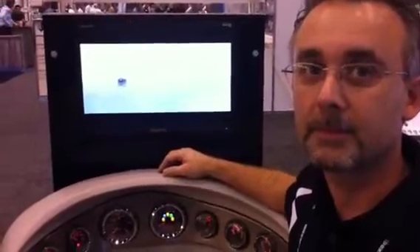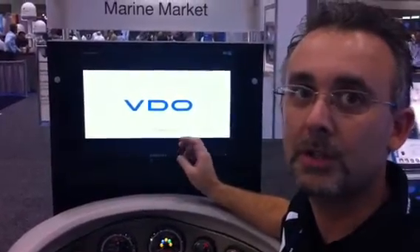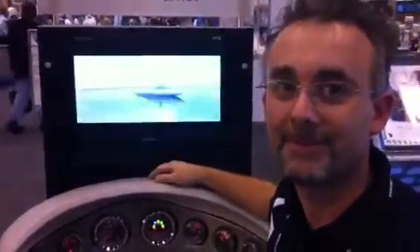If people want more information on VDO, where can they go? You can simply go to our website — marine.vdogauges.com — and there are links where you can get more information. Great, thanks Jeff. From Louisville, Kentucky, have a great day.